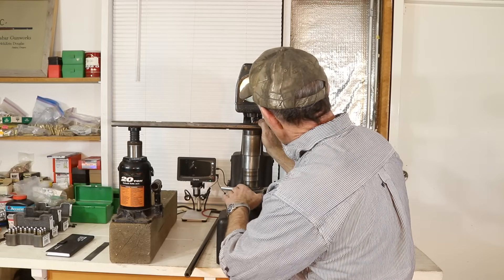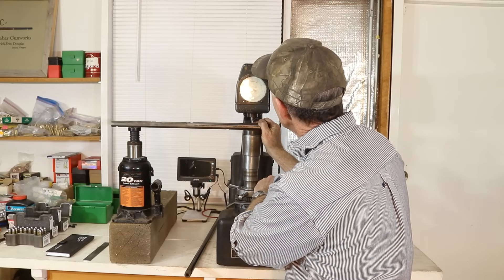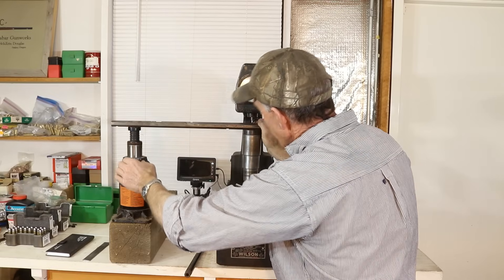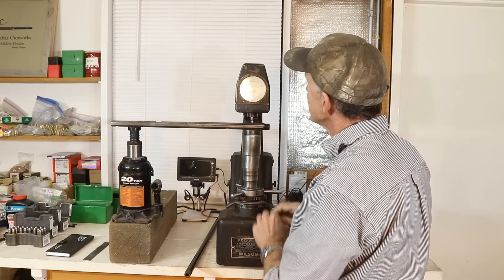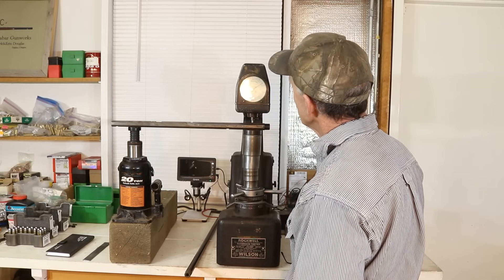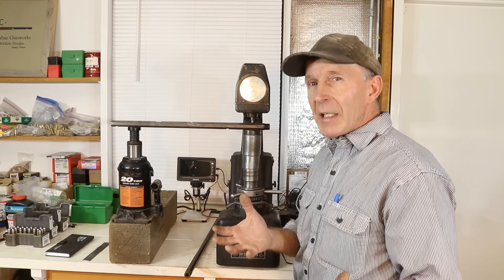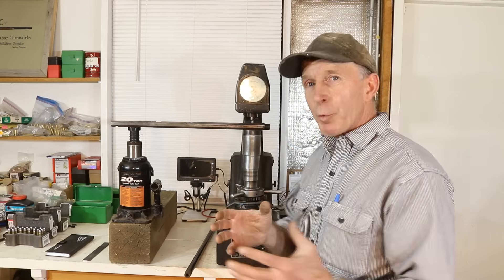We slowly introduce the preload, take the weight off, and the preload stayed about the same. Our expectation is to be somewhere in the high 70s, where our mild steel test piece was. She stopped moving — we're at 73. So if 1018 was 71, this is a very similar hardness to 1018 mild steel, which is exactly what we've always talked about with these early barrels.